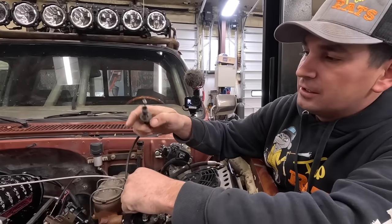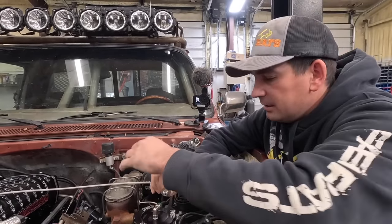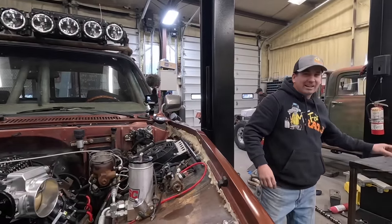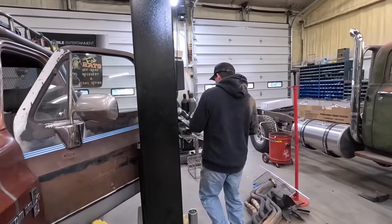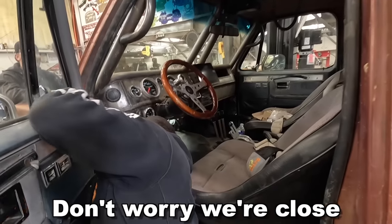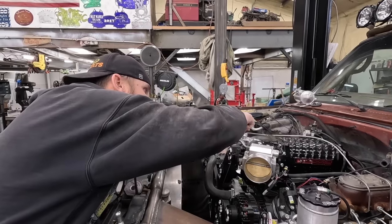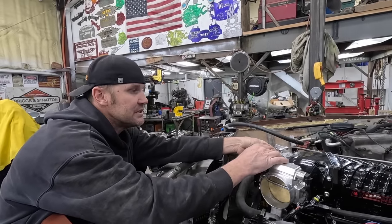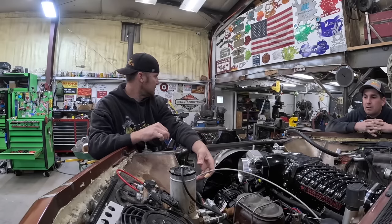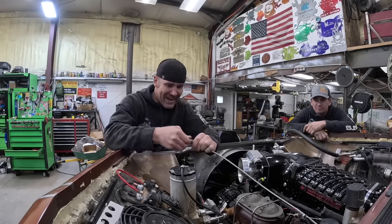We took this out — great big square — this would have just pushed right through the firewall, so we just need a washer so it'll catch. If you'll hold it in on this side, crawl under the dash and push that back through. We'll see how far we've got to cut this cable off to make it work. We just need a couple inches, which we should be able to get. Pull that cable back inside just a little. There we go — push that back out. Throttle is on.